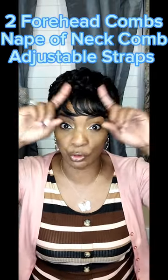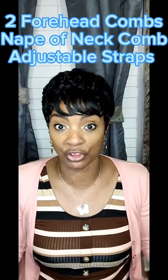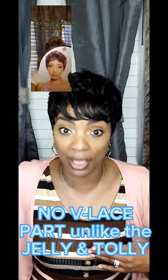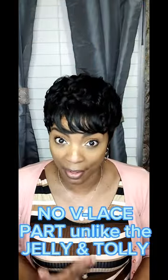She did come standard cap construction, just like the other two — two forehead combs, a nip-a-neck comb, and adjustable straps. However, she did not have that V-laced parting like the other two wigs did — like the Jelly and the Tolly wig — which came with the V-laced parting at the crown of the head. This one does not.